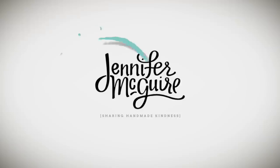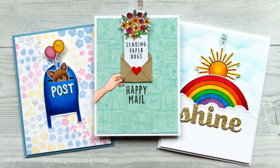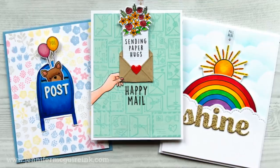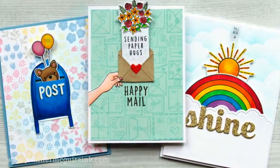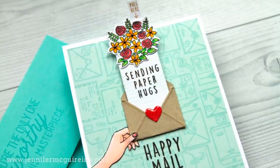Hi there and welcome back everyone. I appreciate you stopping by. This is Jennifer McGuire and today I have a bunch of interactive cards for you that all have a pull tab surprise feature. I've done pull tab videos in the past and I'll link to a couple here that you can check out. Today is all about pulling an element on your card and a fun additional image or sentiment appears.